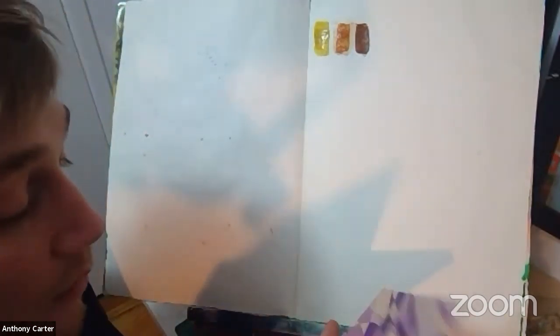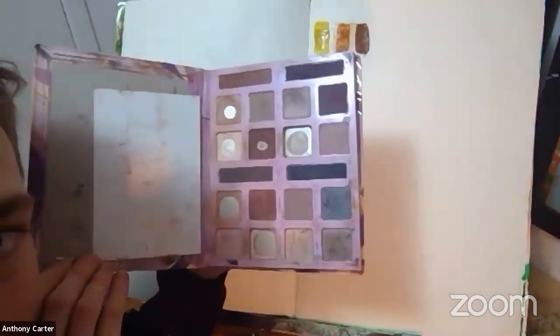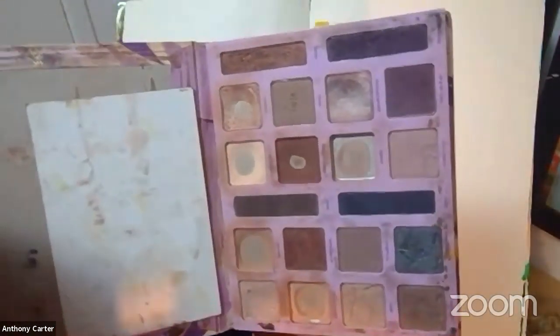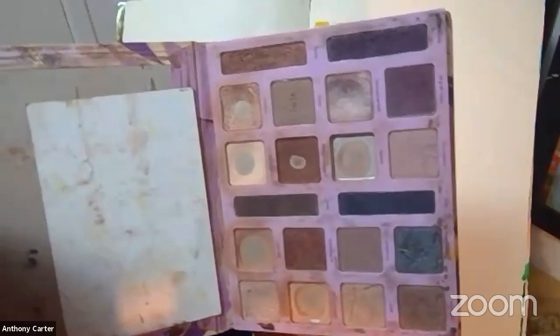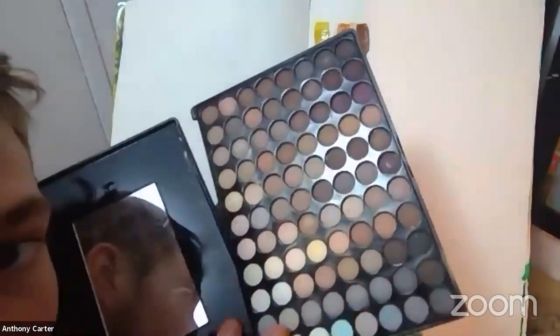So let's try using some of the makeup. I was informed that this is eye shadow. Look at all these colors — this is a well-used palette. We have some more brilliant colors and even a mirror. We could do a self-portrait.